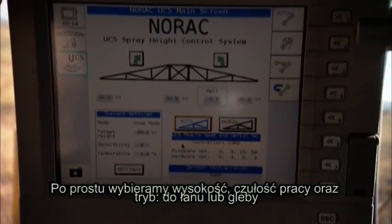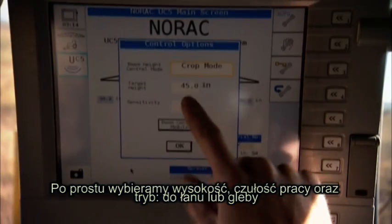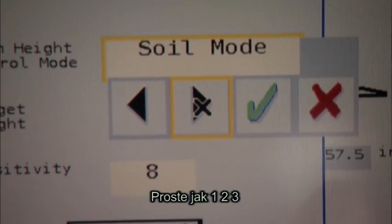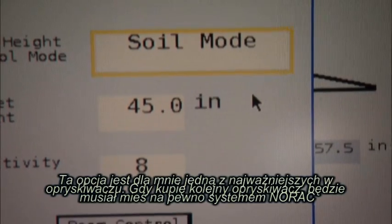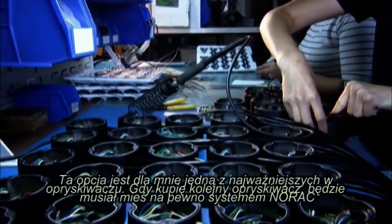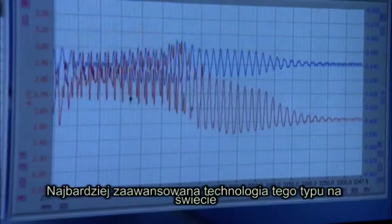With automated install and tuning software, Norax height control systems are easy to use. Just select the height, sensitivity, and soil or crop mode, and away you go — as simple as one, two, three. This option would be one that would be very hard to take away from me. If I was going to buy another sprayer, it would have to have this system. The most advanced technology of its kind in the world.